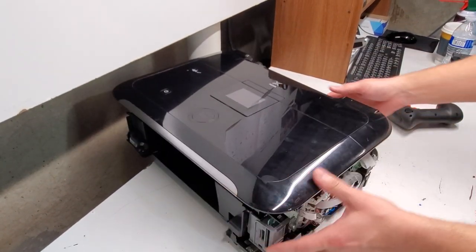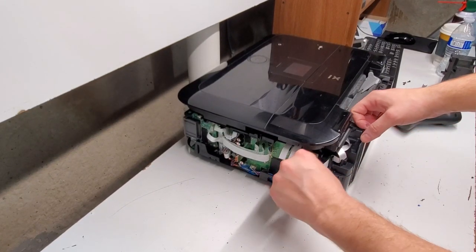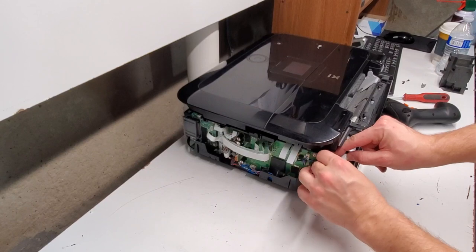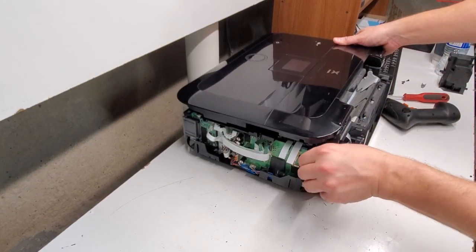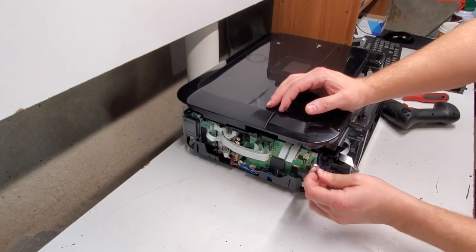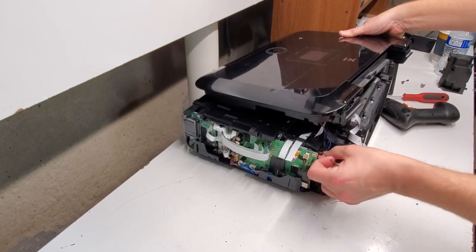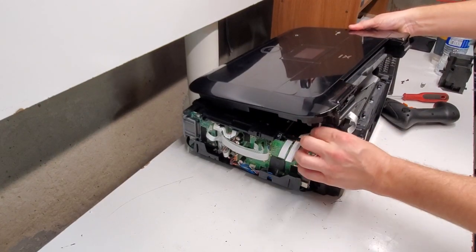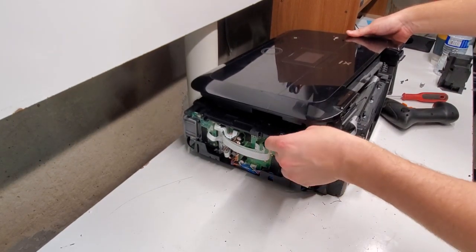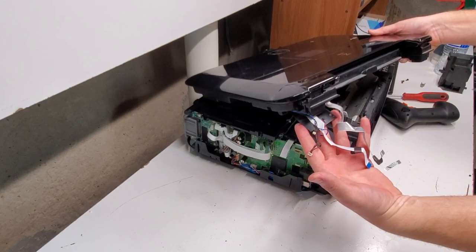To remove the whole top cover, we're first going to see which cords go to the logic board and disconnect them — it's these two here. Release that magnet. We also have this cord that goes to the control panel — we're going to disconnect them and release them from this loop here. Another cord that's holding it down is this one — we're going to release the magnet. So there are five connections for this.